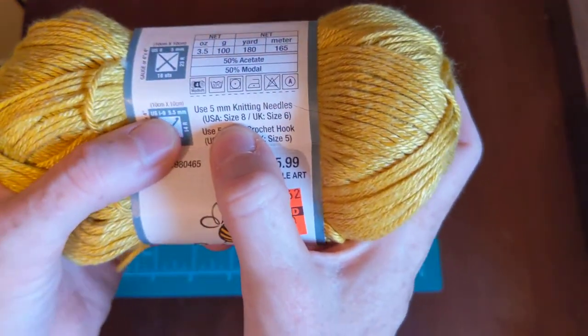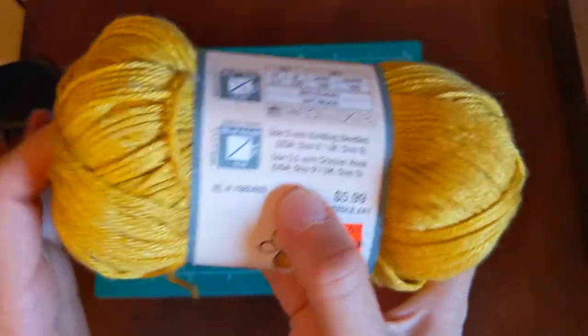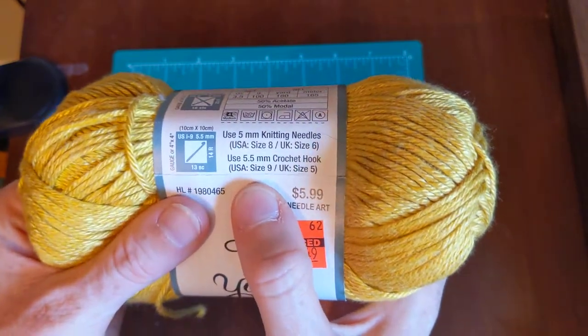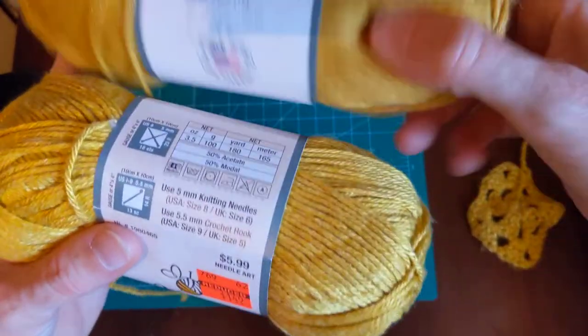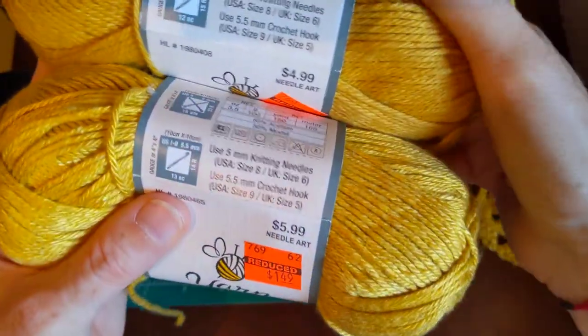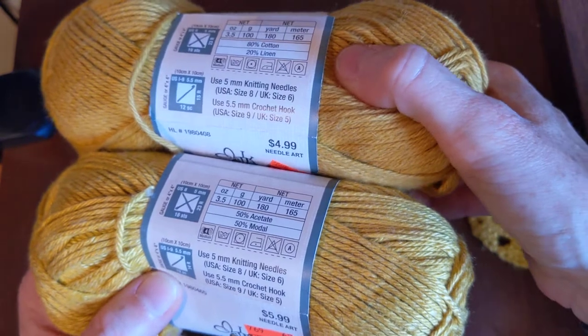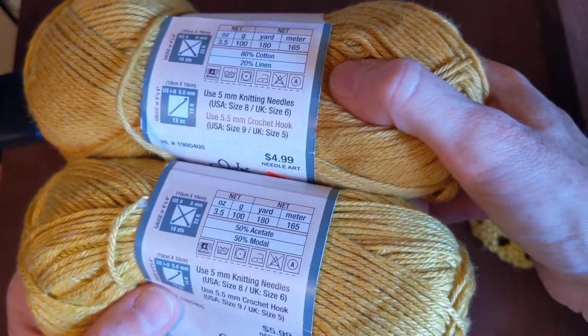Again, there's that size eight that I always like to look for. The last two yarns — cotton/linen and Stitch 101 — are very similar in knitting needle sizes and crochet hook sizes.